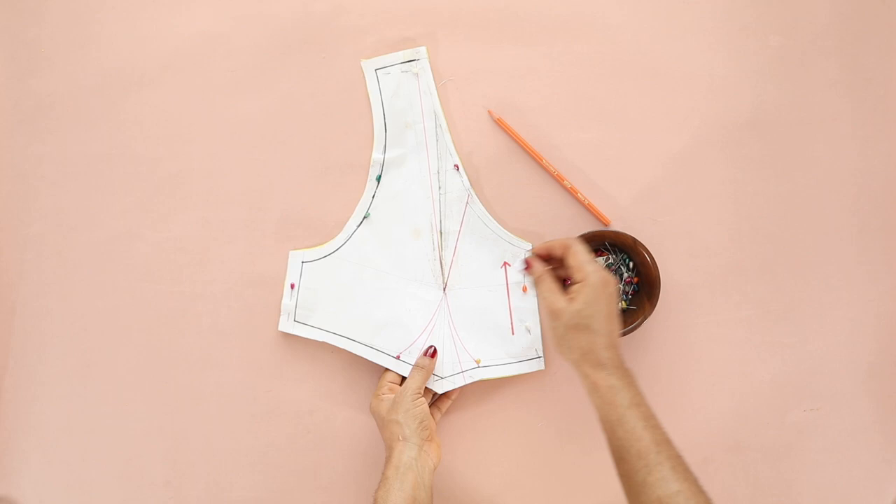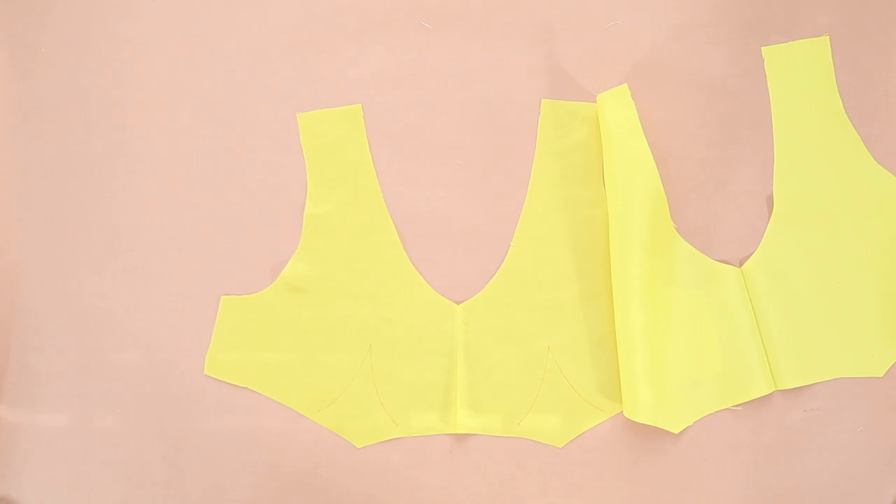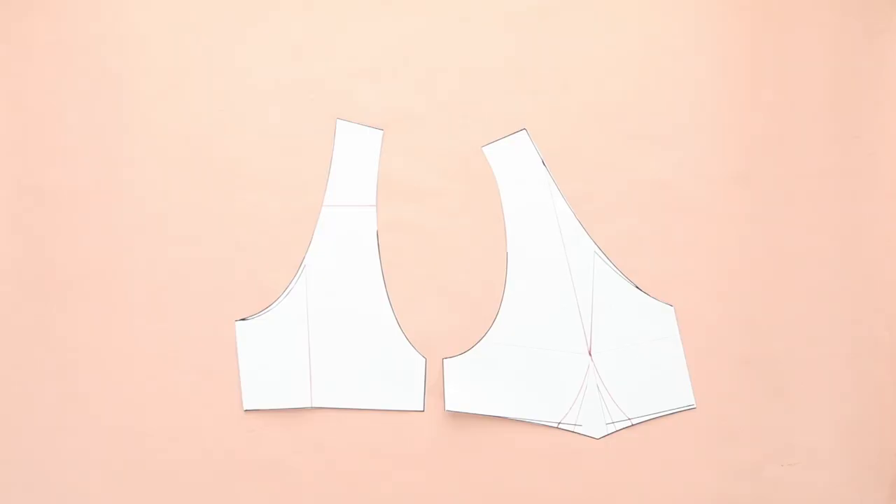Based on the design, the dots on the shell fabric will be stitched together using gathers, while I'll be sewing the dots on the lining the usual way. Butterfly sleeves add a gorgeous statement detail to a dress — I just love the volume. I already shared a detailed pattern-making tutorial in a previous video; it's so simple.